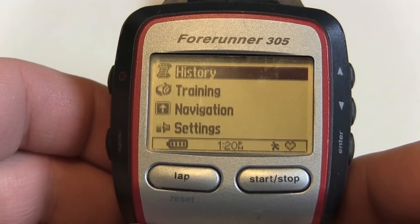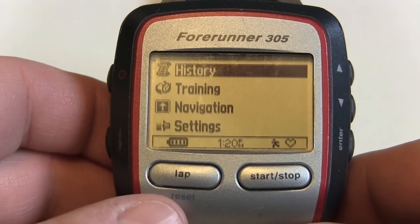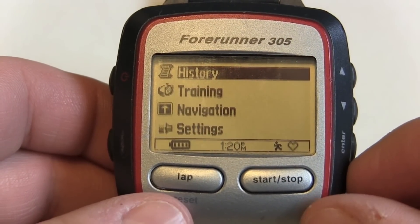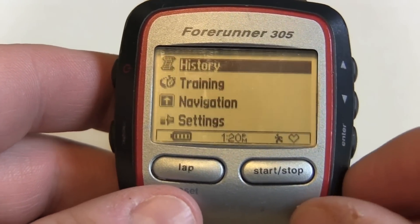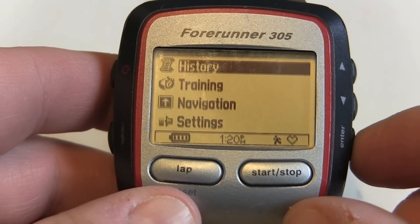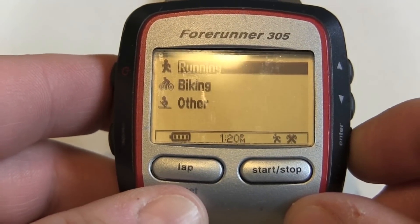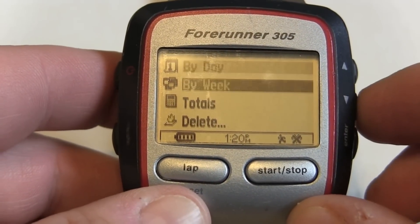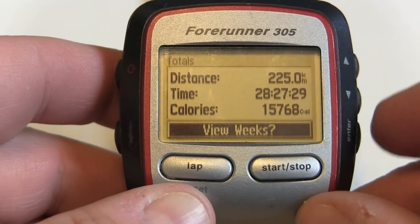In this video we'll show you how to manage your workout history on your Forerunner 305. Let's say that we reach our memory limit and we need to delete some workouts. What we can do here is access our main menu, hit enter, get down to running, and get down to totals just to see our summary right now.